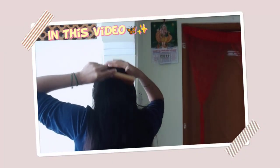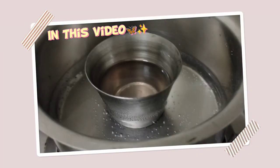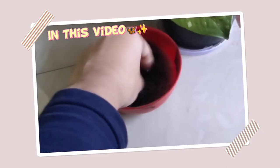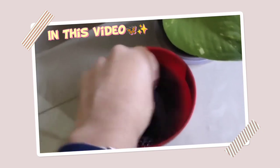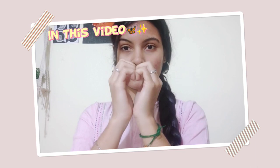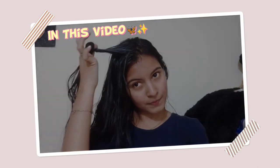Hi dear, I am going to share my hair care tips in this video. So maybe you will know how many points you know. The video is full and you will have a healthy hair care routine. Don't forget to like and subscribe to this video. Let's go!